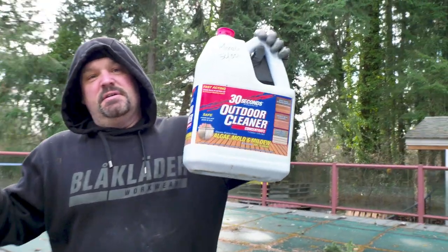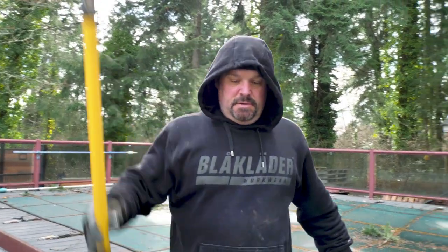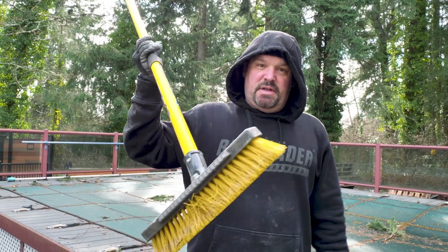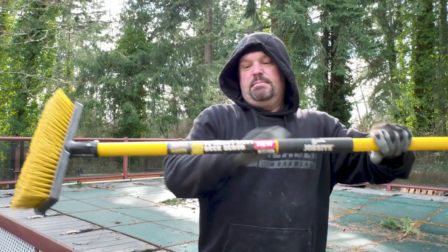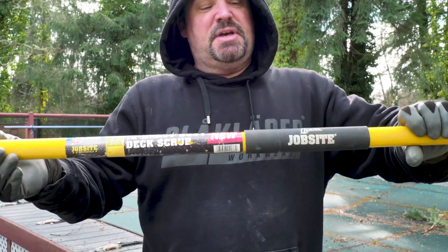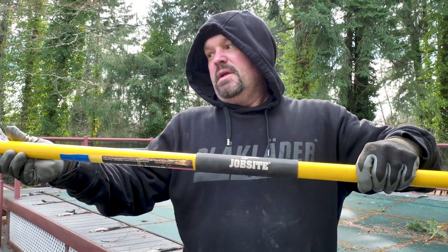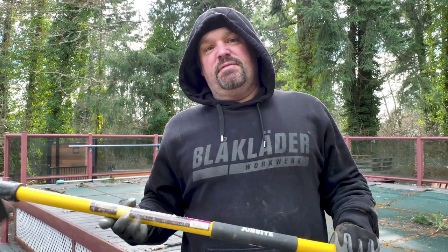You need some 30 Seconds Cleaner — I also use a product called Clorox Outdoor, but today we're using 30 Seconds Cleaner. You need a stiff bristle brush on a handle; this is a heavy-duty deck scrub brush made by Quickie. It's a job-site rated brush scrubber. We use this on the job and keep it in our job site trailer to clean basically every deck.